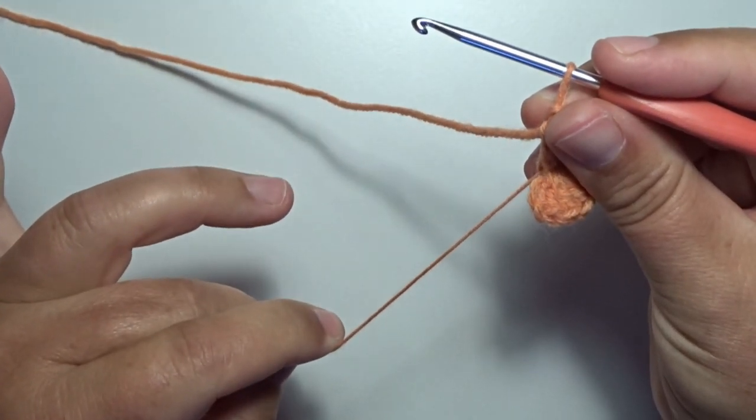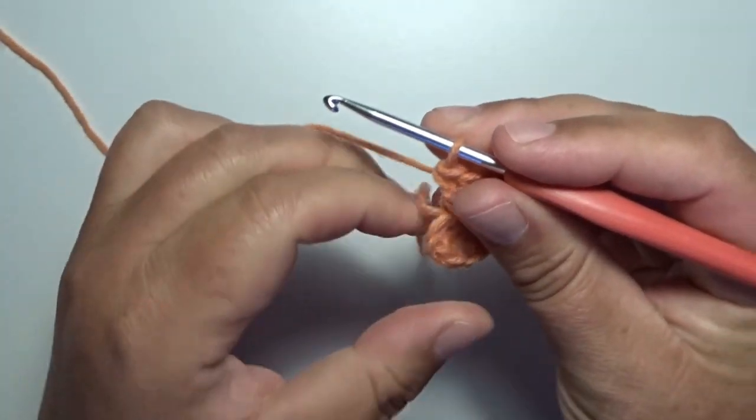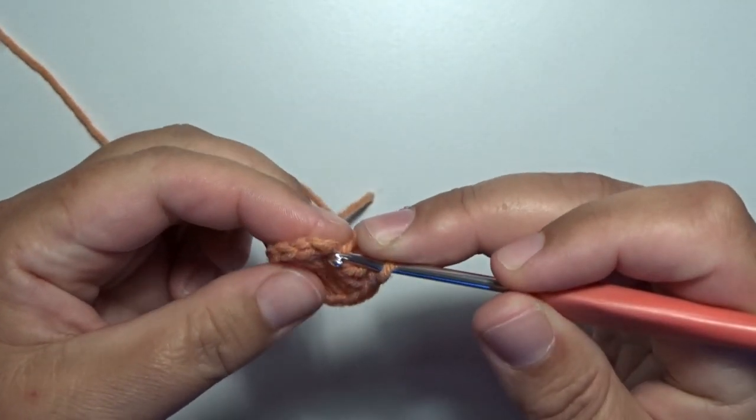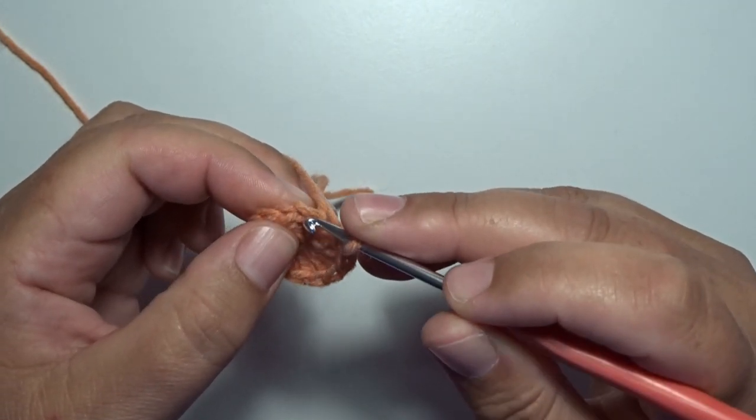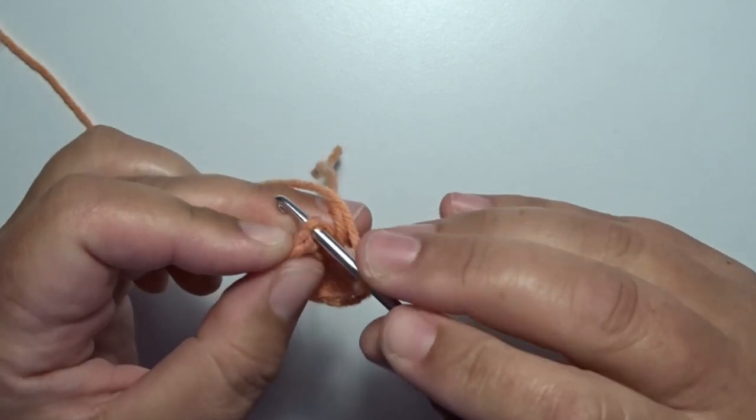Now pull tight on that short tail — the ring is closing. Now we have to make a slip stitch on the top of your first double crochet, that's the chain three on the top. Go in with your hook.